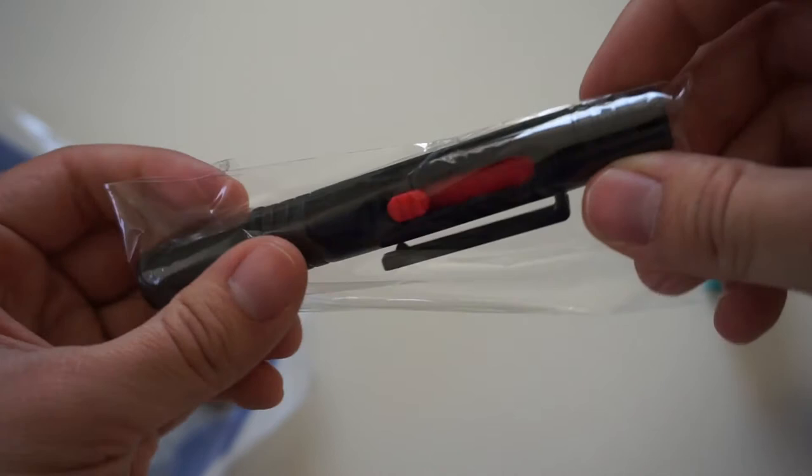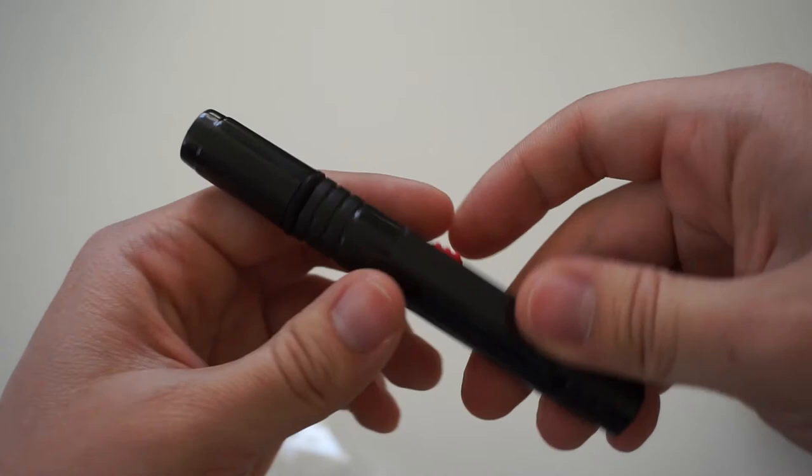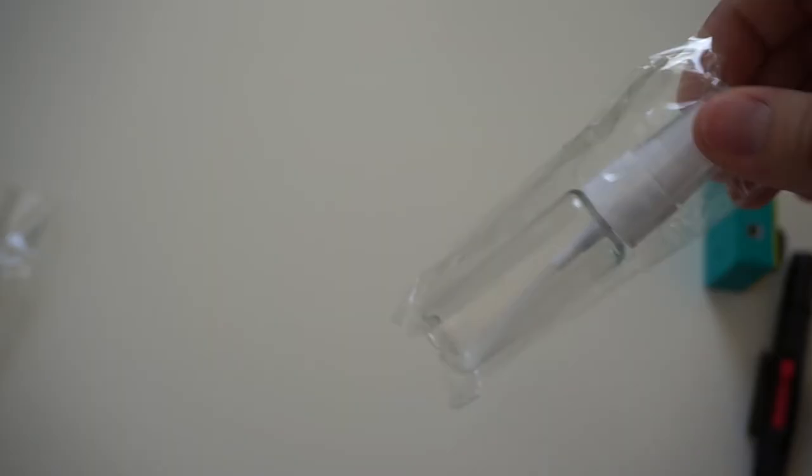The next item is the lens pen, and I've also been using this quite a lot. It's a two-in-one lens pen — on one side you have the pen tip for cleaning lenses, and on the other side you get a brush for brushing dust off the lens. Pretty useful, and I've been using it quite a lot.